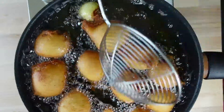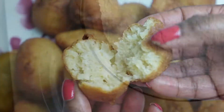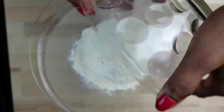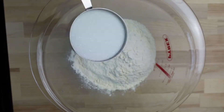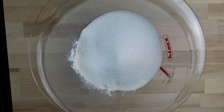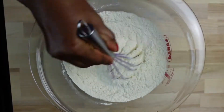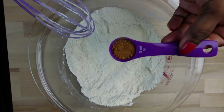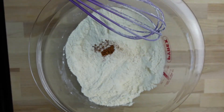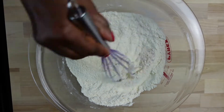Hello friends, welcome back to my channel. Today in this video I'm going to be showing you how I make my Nigerian buns — easy but very delicious, crunchy and yet very soft. Keep on watching because I have a tip on how to make it very flavorful and the aroma is so wonderful. In a mixing bowl I have all my ingredients. Do check the description box for all the measurements and ingredients used.